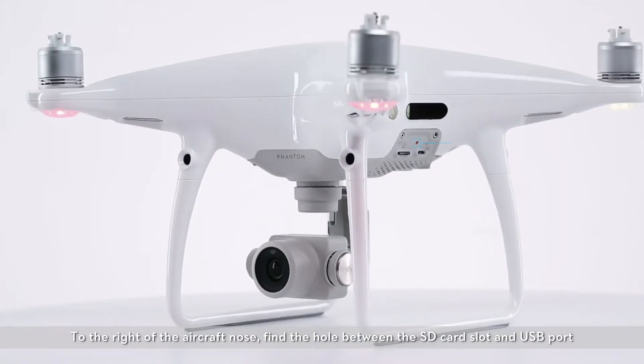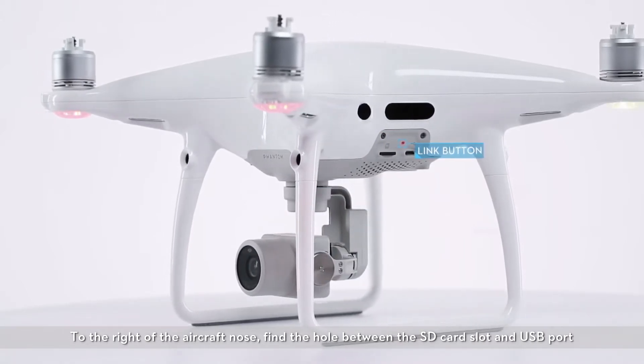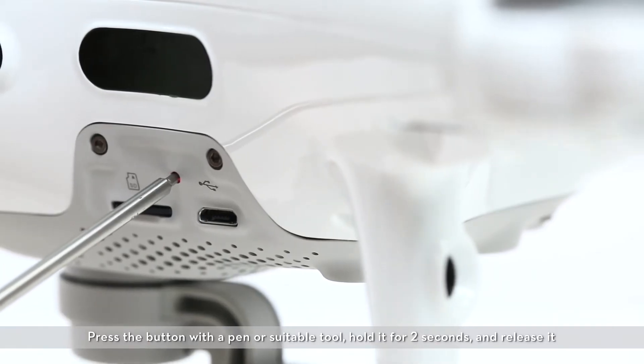To the right of the aircraft nose, find the hole between the SD card slot and the USB port. Press the button with a pen or suitable tool, hold it for two seconds and release it.